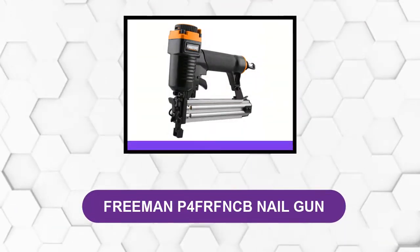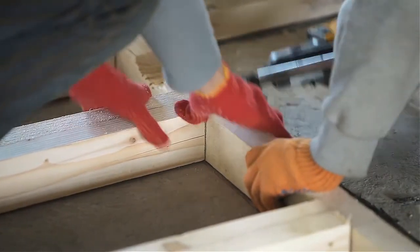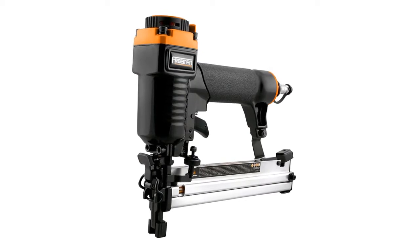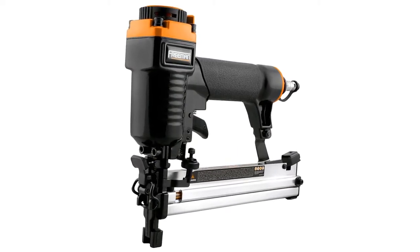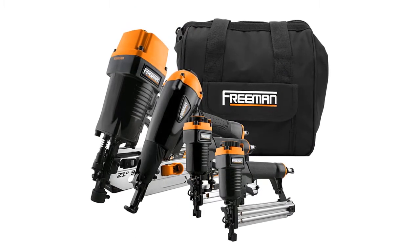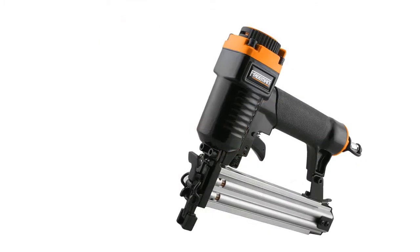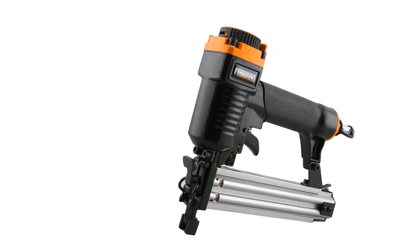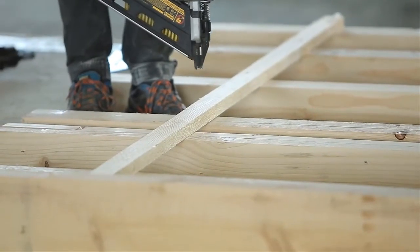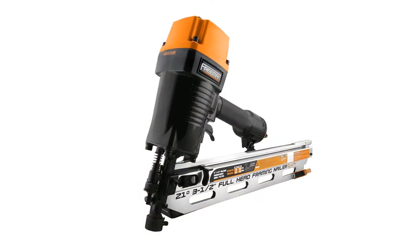At number two: Freeman P4FRF NCB nail gun. This Freeman pneumatic framing and finishing combo kit contains four nail guns compatible with nails of different gauges for multi-purpose use. The kit includes one 18-gauge 1-1/4 inch straight brad nailer, one 15-gauge 1-1/2 inch 34-degree finish nailer, one 21-degree 3-1/2 inch framing nailer, and one 18-gauge 1-1/4 inch narrow crown stapler. They all come inside a carrying canvas bag with accessories.